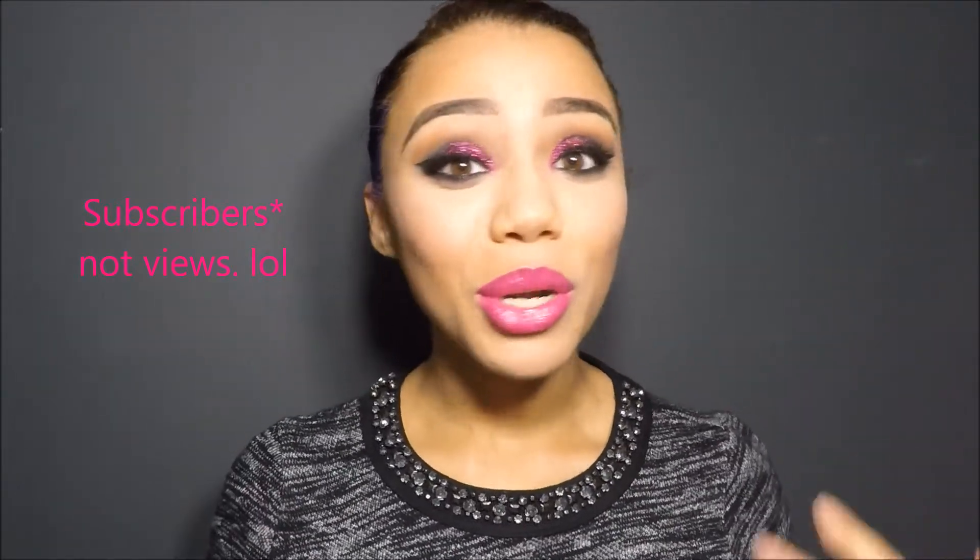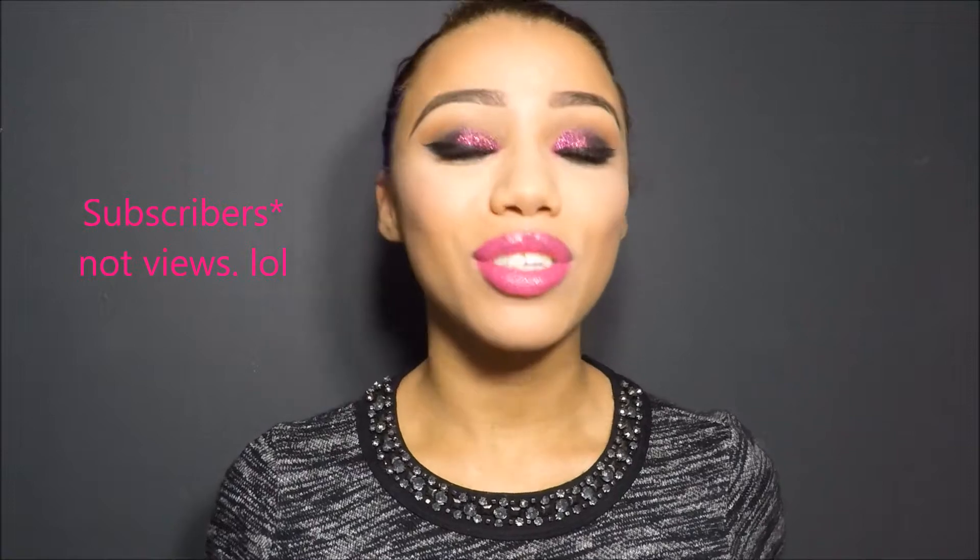If you saw it, thanks for liking it, commenting, and following me on Instagram, and thank you for subscribing to my channel! Because of you guys, I got over 100 views — and if you follow me on Instagram, you know what that means: giveaway time! I'll hopefully post pictures of everything in the giveaway soon, trying to get it done by the end of this week so I can have everything out to you guys by the end of this month. Don't forget to subscribe and follow me on Instagram because that's where all the info will be.